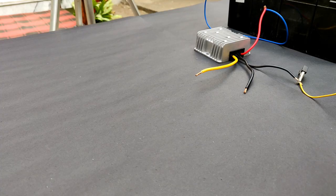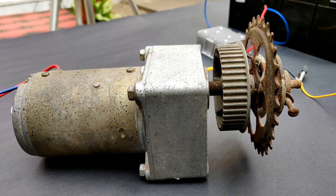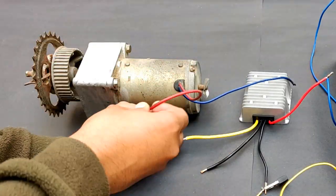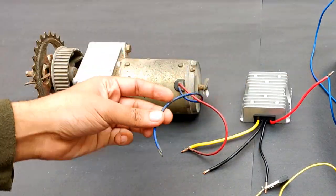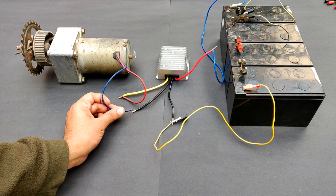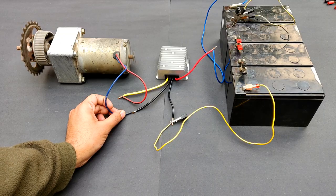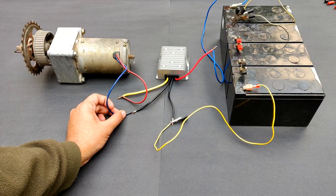Now comes a little bigger motor from an e-bike which I made a few months back. You can see it is running pretty good — cool, right?